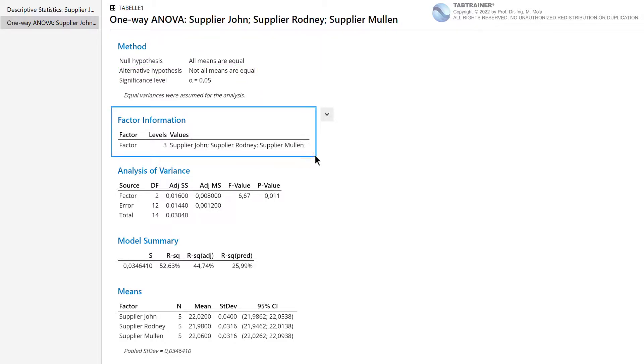Under the heading Factor Information, we find that we have one factor — in our case, the factor ball-bearing supplier — presented in three different levels: John, Rodney, and Mullen. These are our so-called factor levels. For this reason, we have chosen the one-factor analysis of variance, simply called one-way ANOVA, in contrast to the multiple ANOVA where several factors are given.